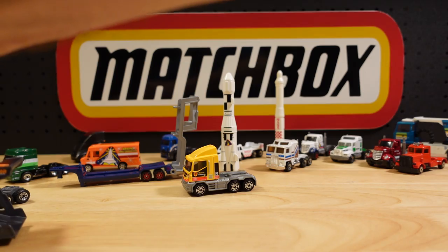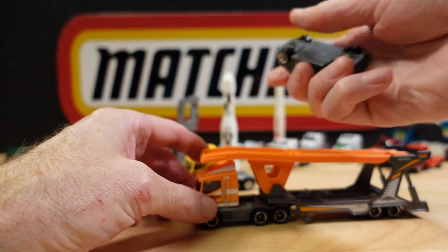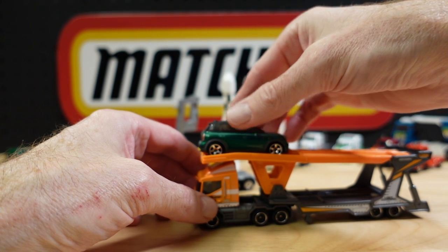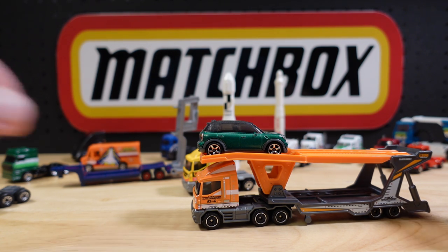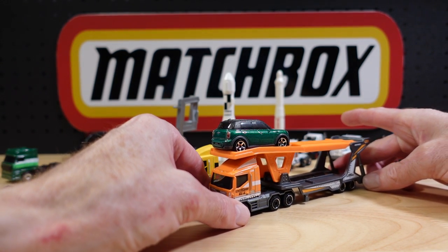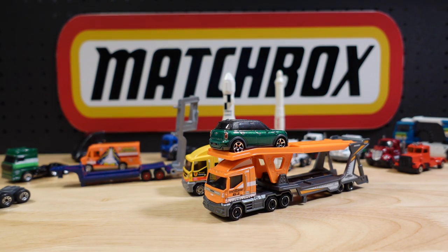It's all about price point with these newer convoys and they've decided to add a Mini, so we'll keep the Mini. And there you have it — the MBX Car Transporter with its own Mini Countryman. I hope you enjoyed the show and I'll see you on the next one, bye!